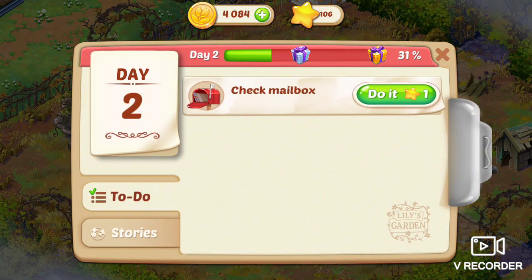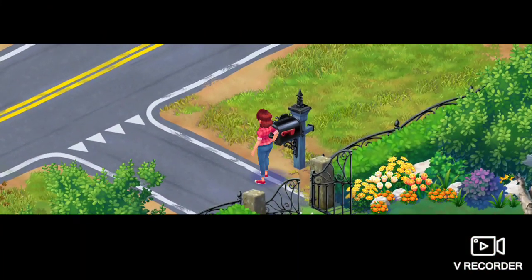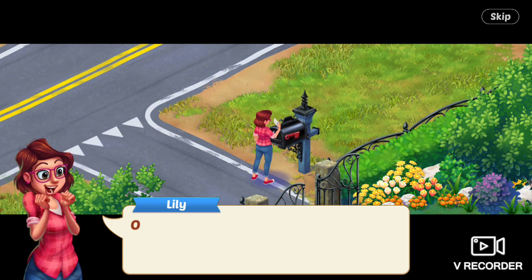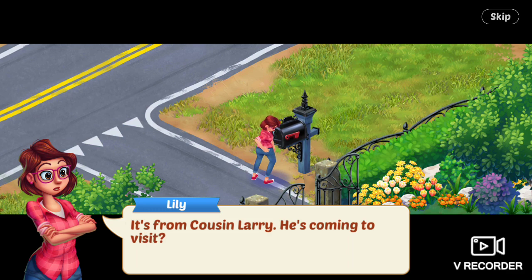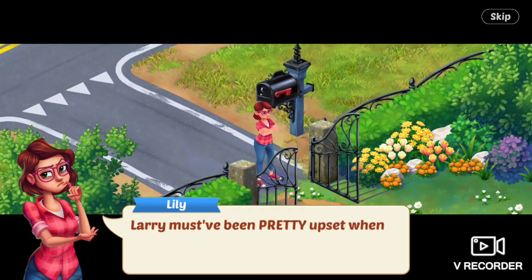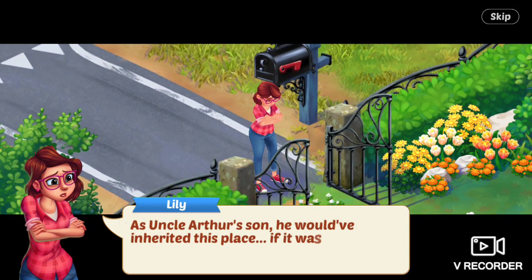Next task is to check the mailbox. Bills, bills, bills. Oh, a letter, Lily says. It's from Cousin Larry — he's coming to visit. Larry must have been pretty upset when he found out about the will. As Uncle Arthur's son, he would have inherited this place if it wasn't for little old me.